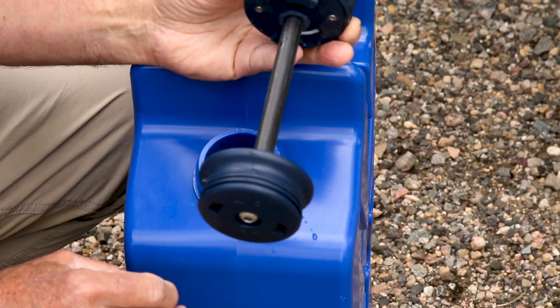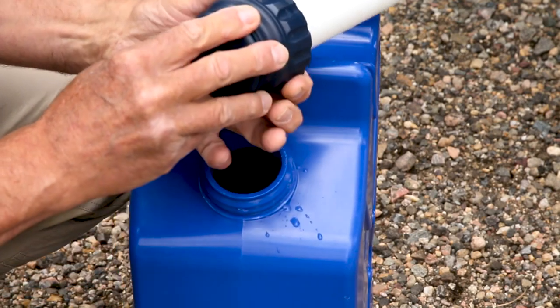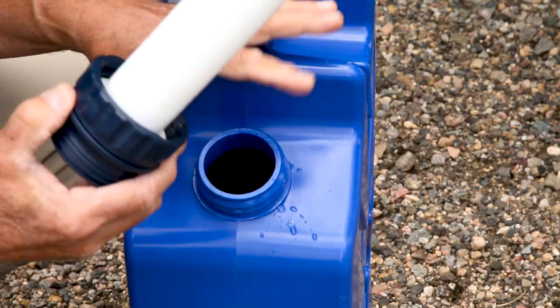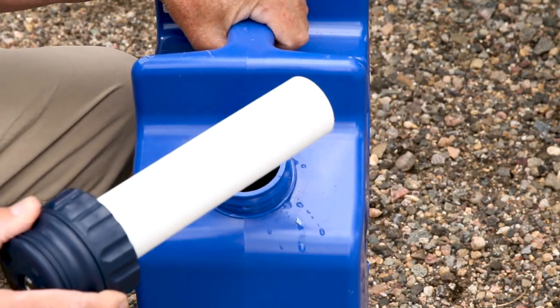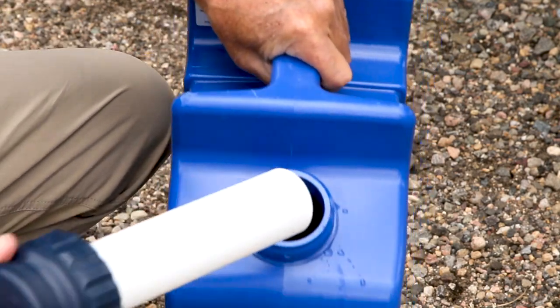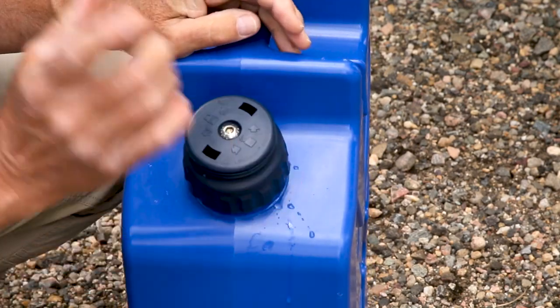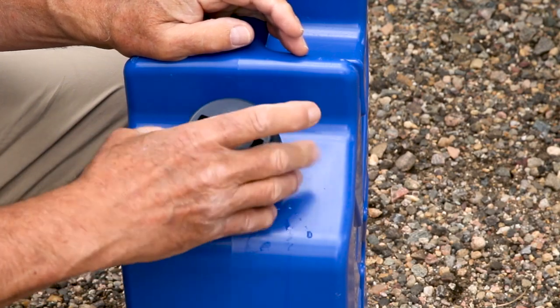Be careful with these because if this ever drops out of your Jeep or your truck onto the ground — these are durable but they can break, especially when you have a lot of water in them, they're very heavy. So if it lands on the ground and impacts it would break. I've done it, so I have an extra one.